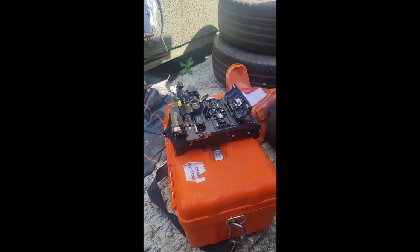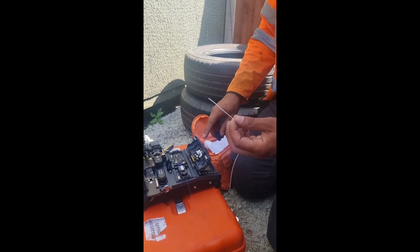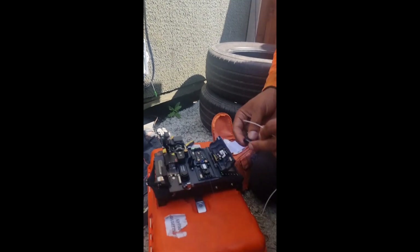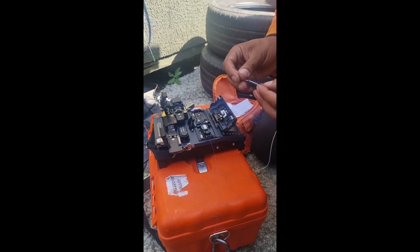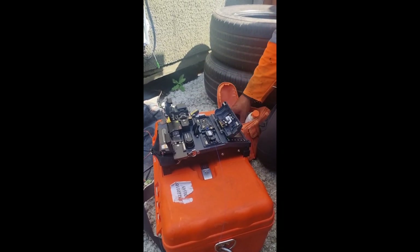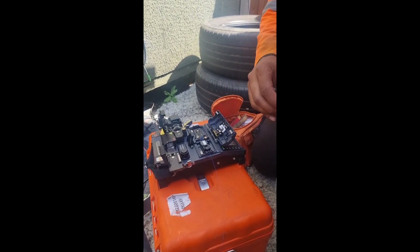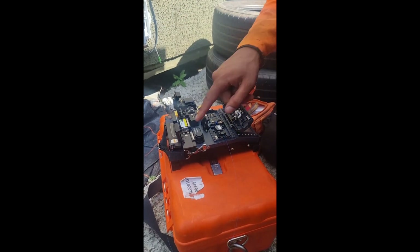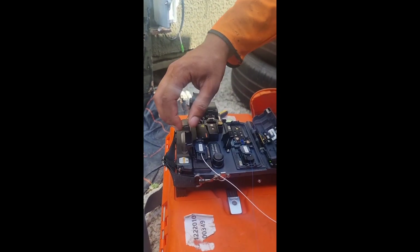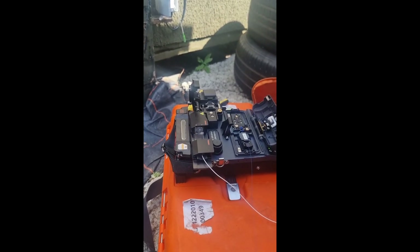We'll plop that in on that side, and then we'll do exactly the same with what they call a pigtail — this is what will connect inside the box. I'll pop that in here and cut this down a little bit. And then here we've got a heater which strips the outside of the cable off. I'll close that down and it will strip it back.